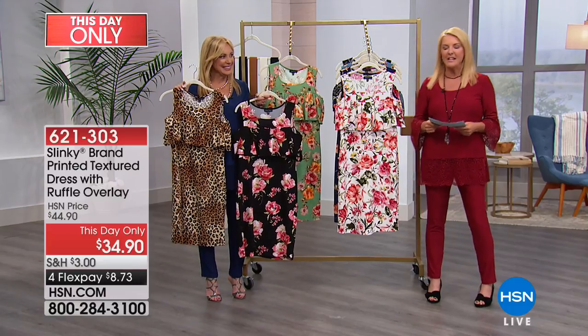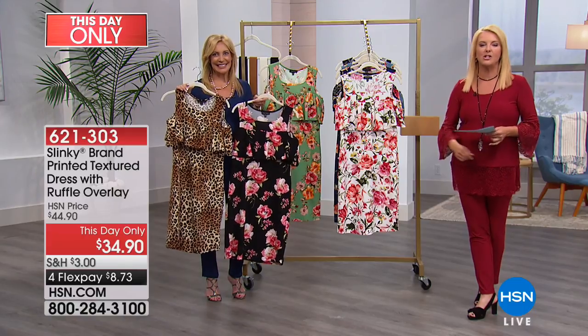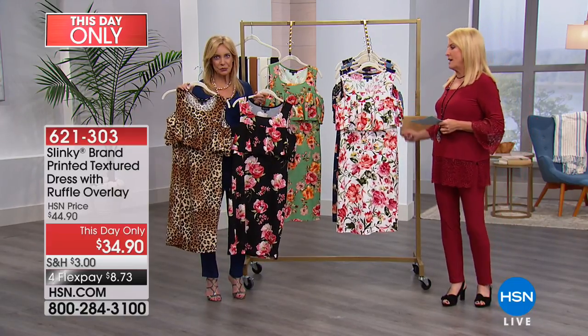You really understand how adorable this is. All right, so here's the scoop. We've got a this-day-only deal — our lowest price. It's like a mini Today's Special on a very, very cute little dress.